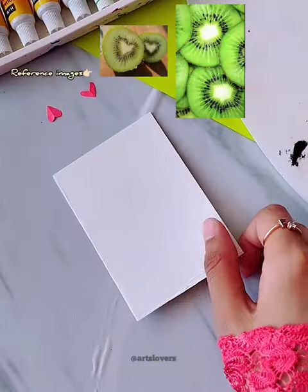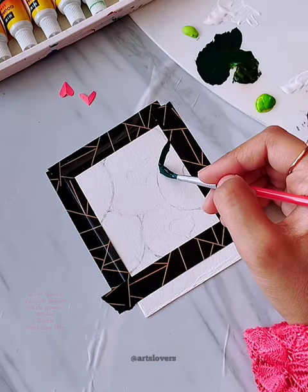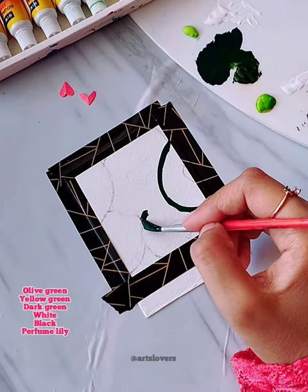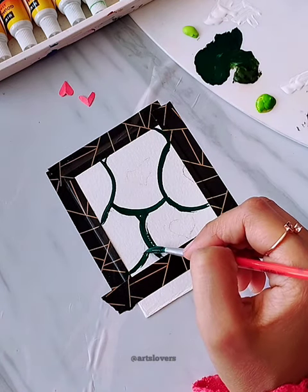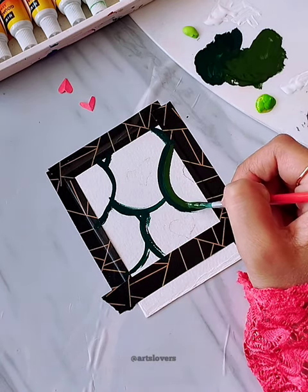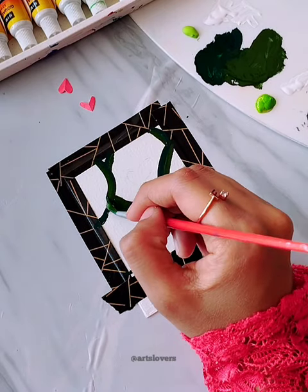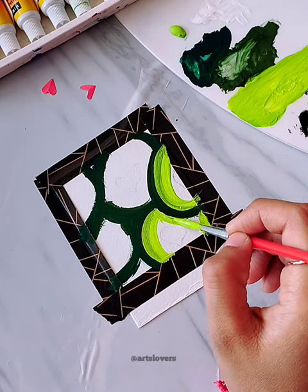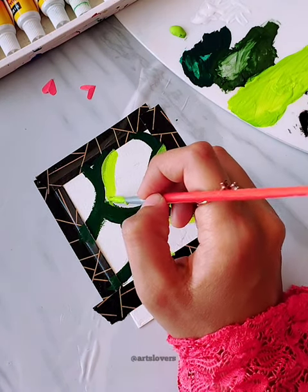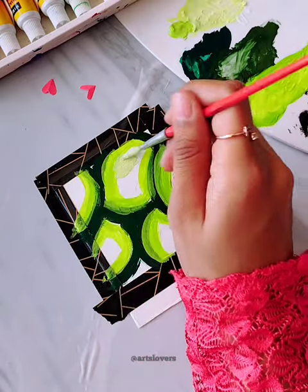Hello everyone, welcome to my channel. Today's video is on the fruit series, so these are the paints. Firstly, I am going to use this layer with a dark green color. Then the second layer I apply with white and light green, and highlight the color with light green. The third layer will be the same for the fourth layer.